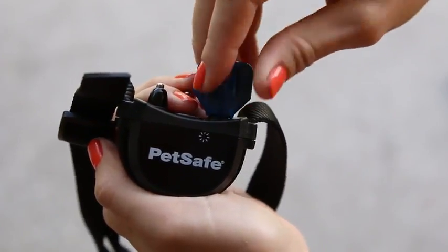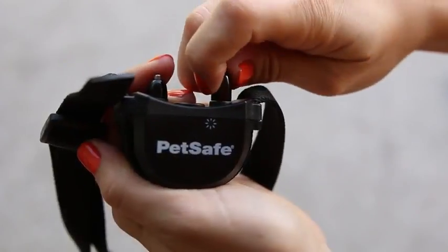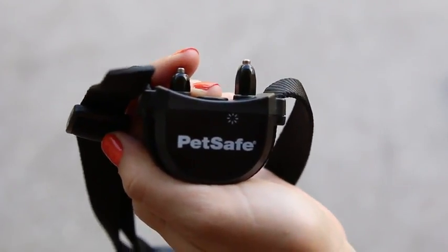Finally, if your dog has long or thick hair, you can use the longer contact points included with the collar. Just use the contact point wrench to adjust it.